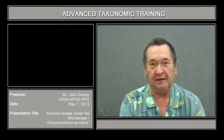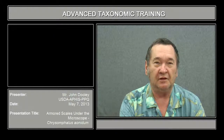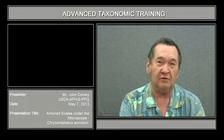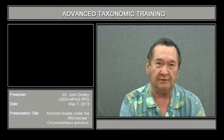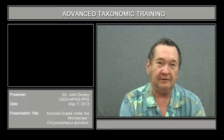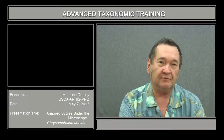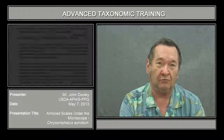Hi, my name is John Dooley, and I am the entomologist for the United States Department of Agriculture Plant Protection and Quarantine at San Francisco, California. My specialty is that I identify all of the white flies and armored scales that accompany shipments coming into the country from all over the world.